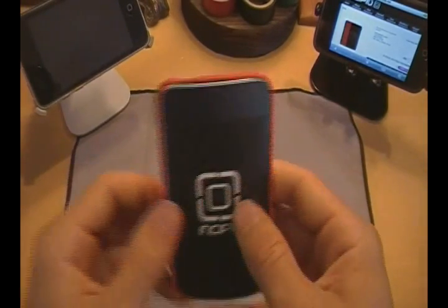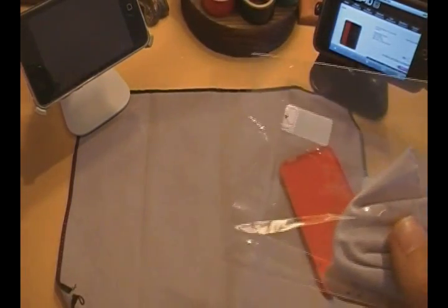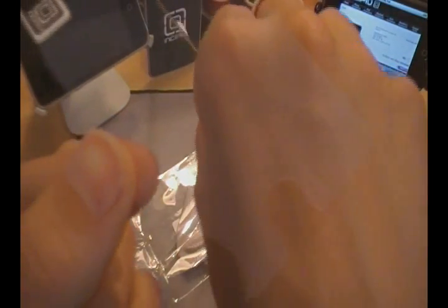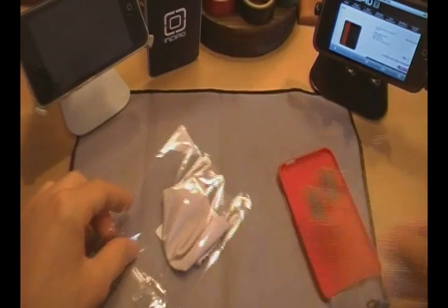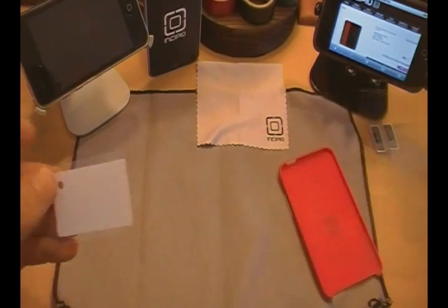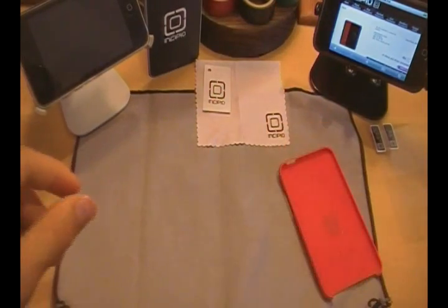With this case, you do get from Incipio a little care package. You get two screen protectors — the ones with the little cutout below the home button that don't go fully around it. You also get a very nice microfiber cloth with their name Incipio on it. And then inside another bag, you get a very nice squeegee that you can use to apply your screen shield. Very nice — thumbs up to Incipio.